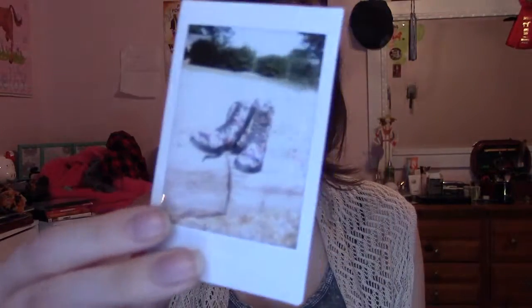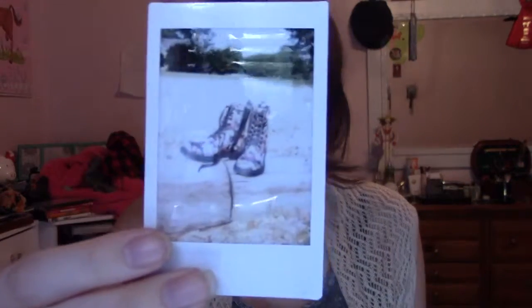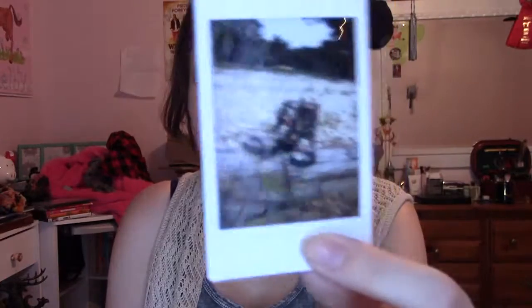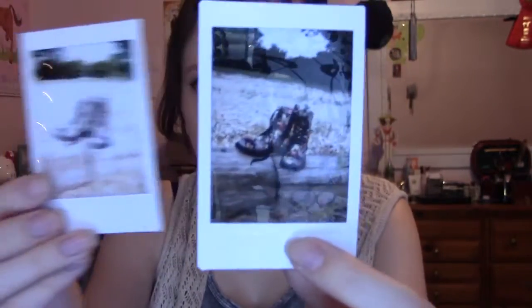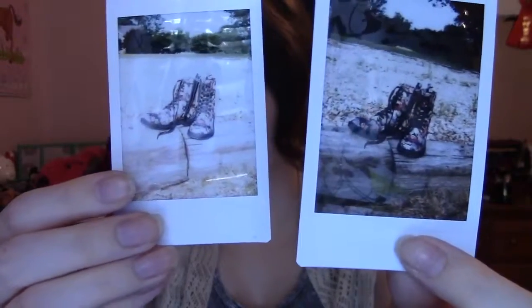Sometimes if you don't set your Polaroid to the right setting it can come out washed out or too dark. For example, I was trying to take a picture of my shoes I got at Target but I didn't set it on the right setting and it came out really washed out. This is it on the regular setting — it was really sunny outside so I had to set it on the right one.